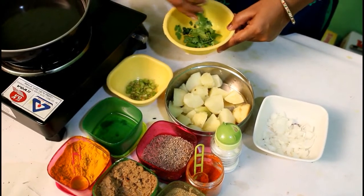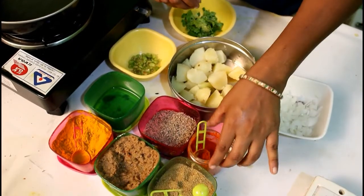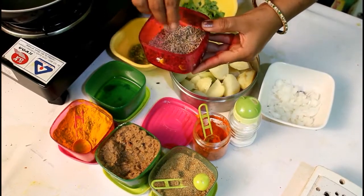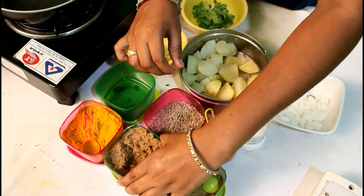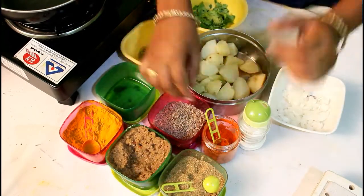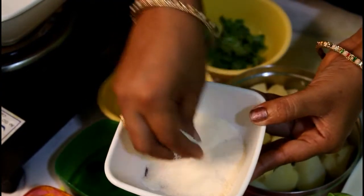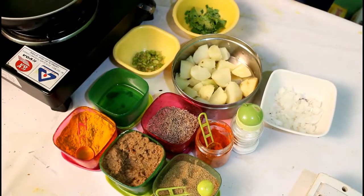Add a little bit of salt. Add alam veloli paste, 2 tbsp. We will add these to the ingredients to make the mixture.